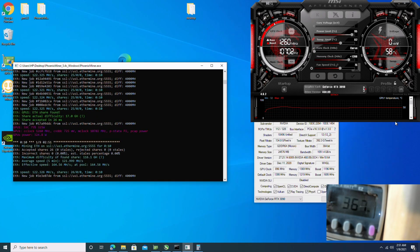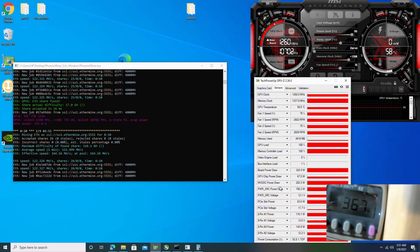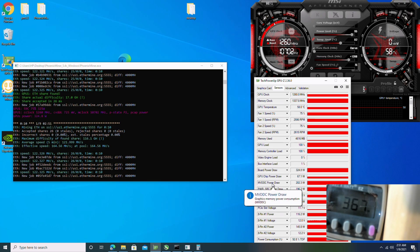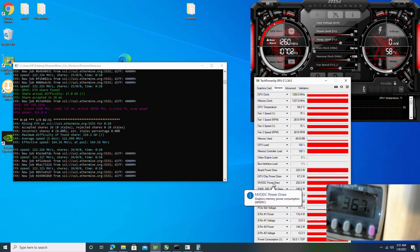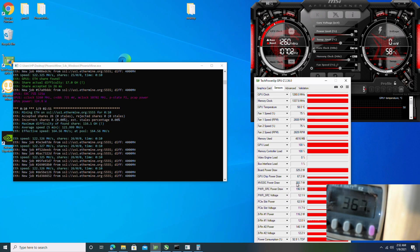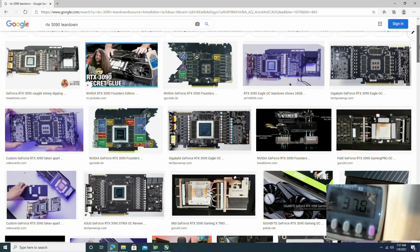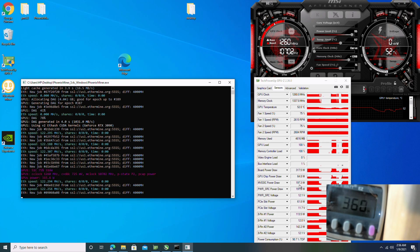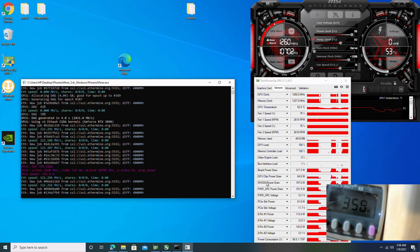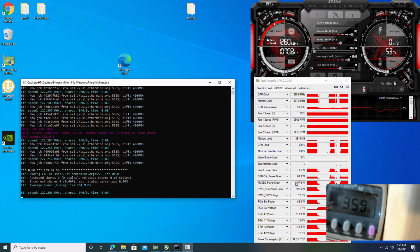I wanted to point something out — we see a lot of power coming from the memory power, specifically the graphics memory power extension. It makes sense: there are 12 one-gigabyte chips on the PCB, so that's a lot of memory to power. It's 196 to 197 watts just for the memory, while the GPU itself is only drawing 64 watts. So essentially all the power is coming straight from the memory.